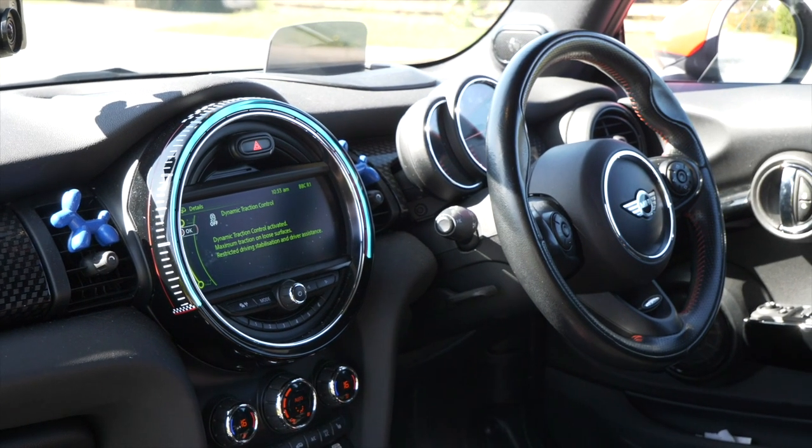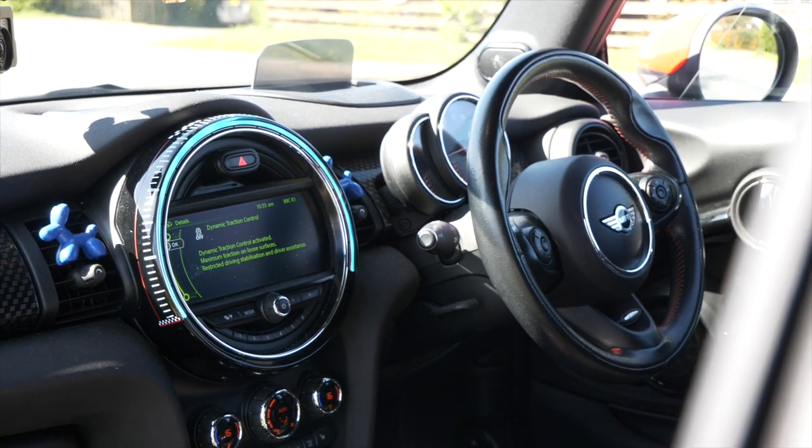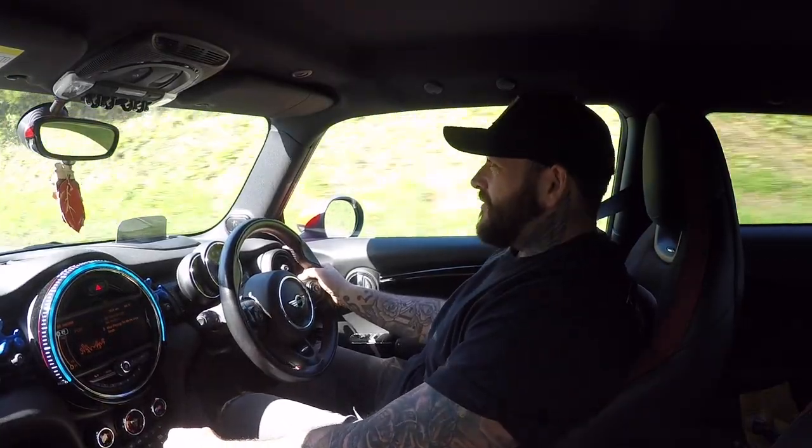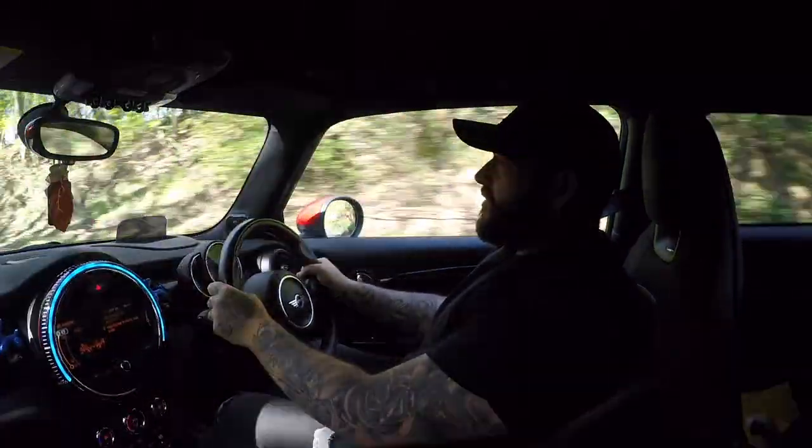It feels pretty hunkered down — it feels like you're in something very sporty when it's in sport mode. The steering's aggressively darty. You can position this car very easily in the road with a small amount of input from the steering wheel. You are able to throw this into any corner and it will pull itself around. The back end will follow through — I haven't noticed too much oversteer or understeer, which is nice. The back end isn't overtaking you and the front end isn't washing out either. It's so composed.